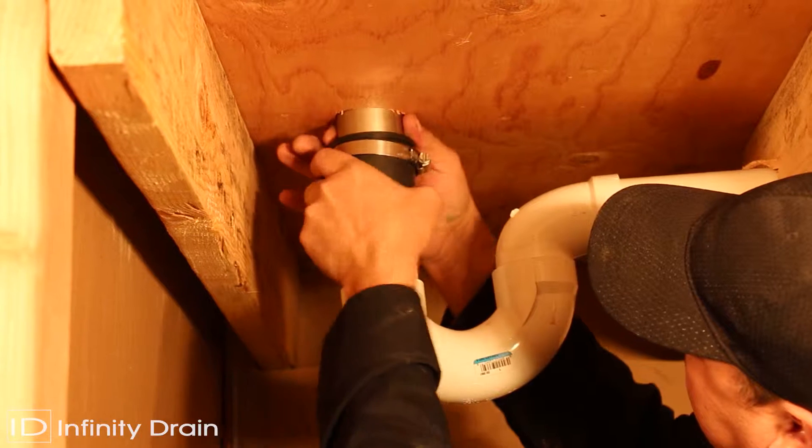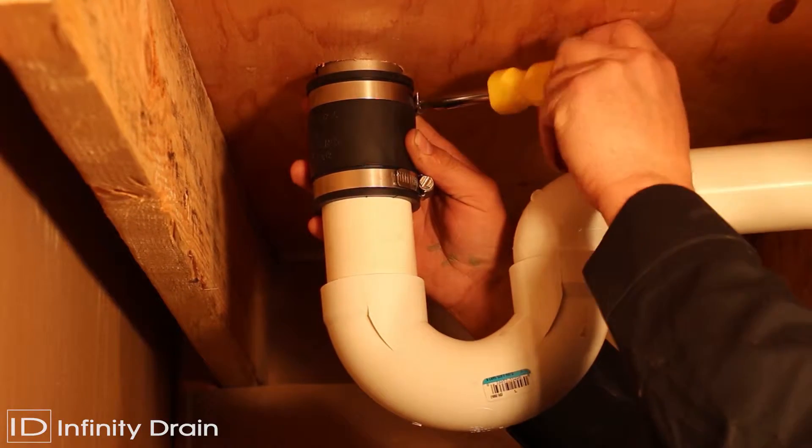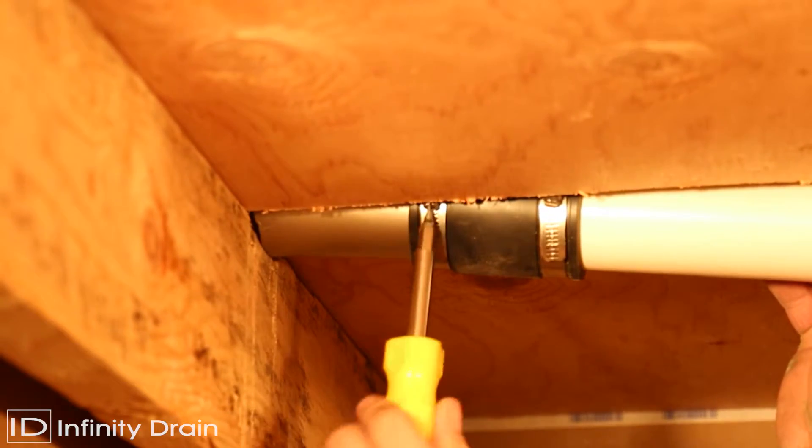Attach the outlet of the channel to the existing waistline using a two inch no hub rubber coupling. When using a side outlet FT model, connect the horizontal outlet to the plumbing waistline using a two inch no hub rubber coupling.